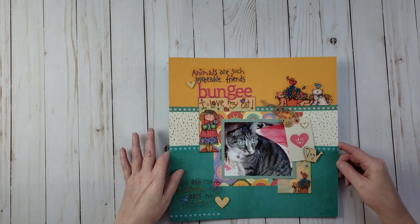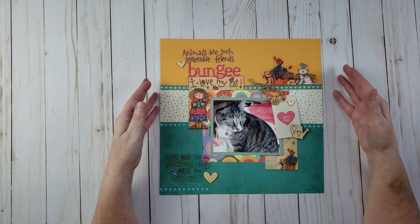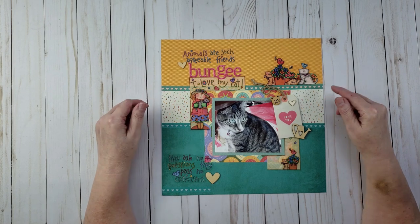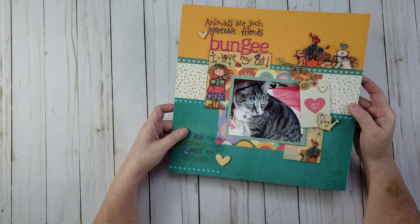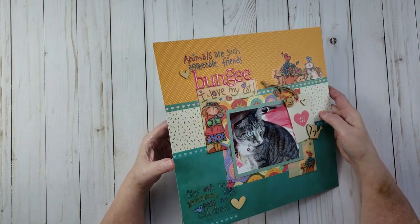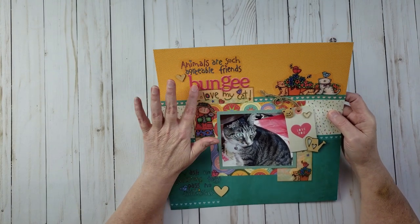Let's change it up — here is a cat layout. This is my cat Bungee, who is no longer with me, but I still have pictures I've been wanting to scrapbook. I created this at one of the crops I attended last year and tried to use up a lot of really old stickers from about 15 years ago. The name of this layout is 'Bungee.'